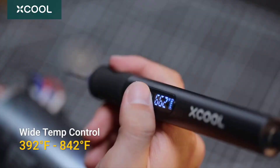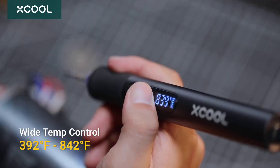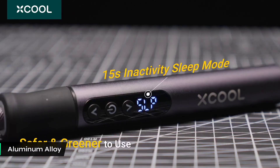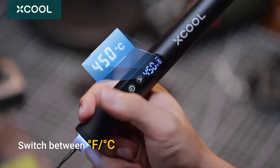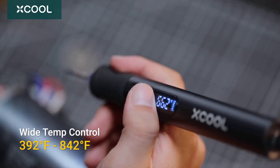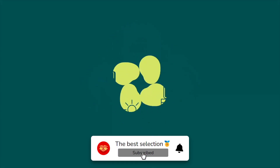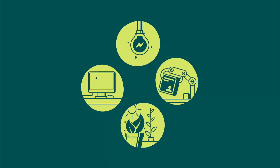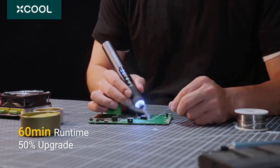Designed for user comfort, the tool's ergonomic build and silicone grip ensure ease of use without fatigue. Its robust aluminum alloy construction is built for durability. Safety features include an intelligent gravity sensor that activates sleep mode and automatic shutdown. The integrated LED light is especially helpful for working in tight or poorly lit spaces, increasing its practicality compared to some competitors. While the battery may require recharging during long sessions and the selection of compatible tips is limited, these are small drawbacks compared to its fast heating and stable temperature performance.